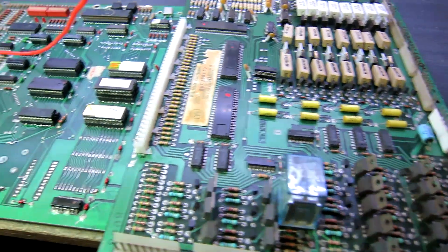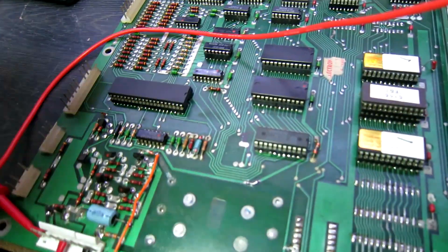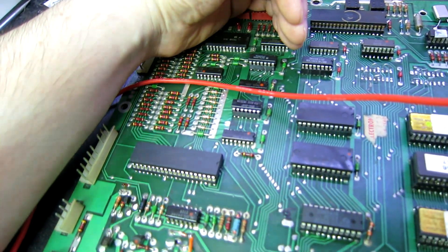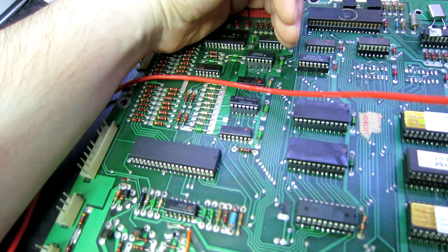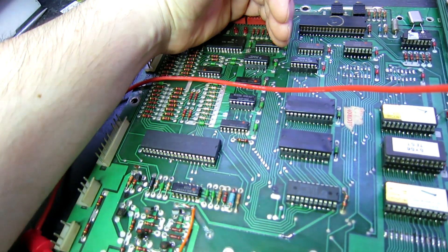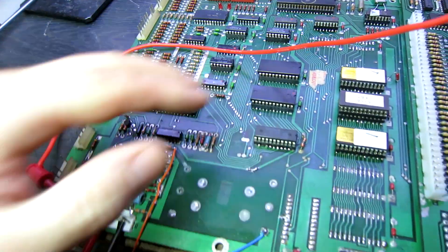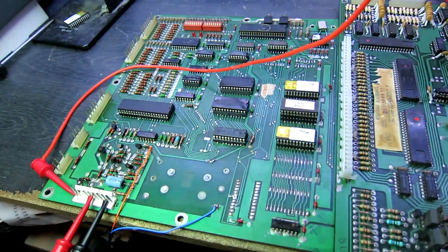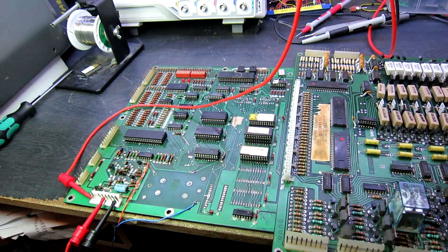The driver board is connected, the test ROM is in, and it's powered up. I didn't expect to see it, but the test LEDs are flashing. So it's at least in test mode working okay. What I'll do next is connect up the display, put the game ROM back in, and we'll see if any activity is happening at all on the display.